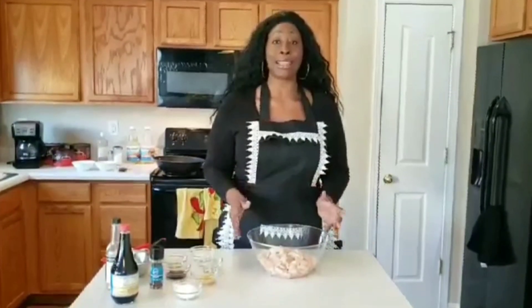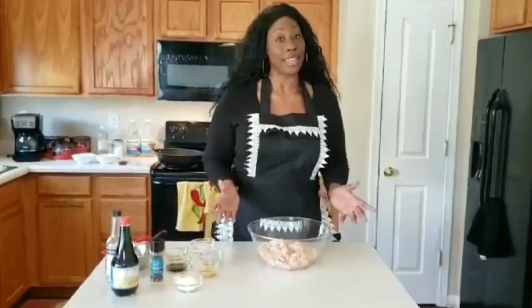Guys, this is a perfect midweek meal. You can have this done in 30 minutes. It's takeout without takeout. It's actually very easy to make. You're going to love it, your kids are going to love it — 30 minutes tops. Guaranteed.